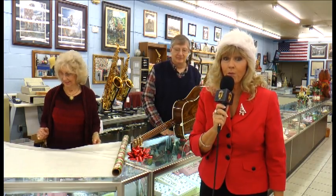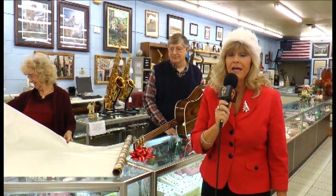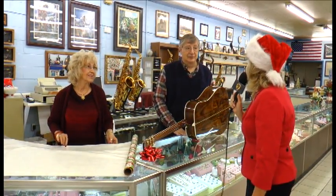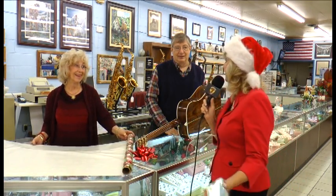Hey, Chris and I are running around Marstown a little bit today trying to make sure people are in the Christmas spirit. So we're here at the Trade Center with Charlotte — Charlene, I'm sorry. I'm so excited I'm not even getting my names right.